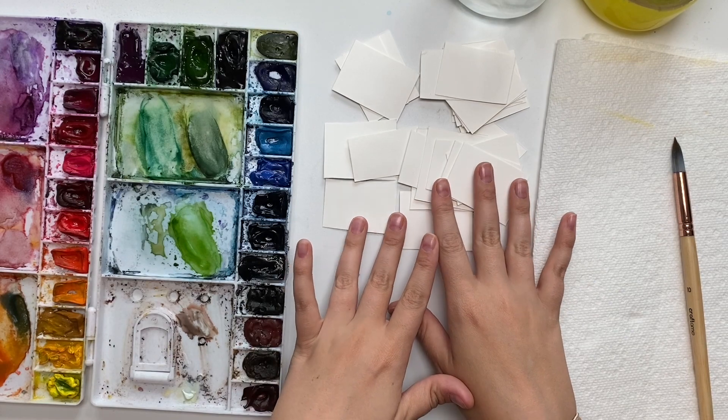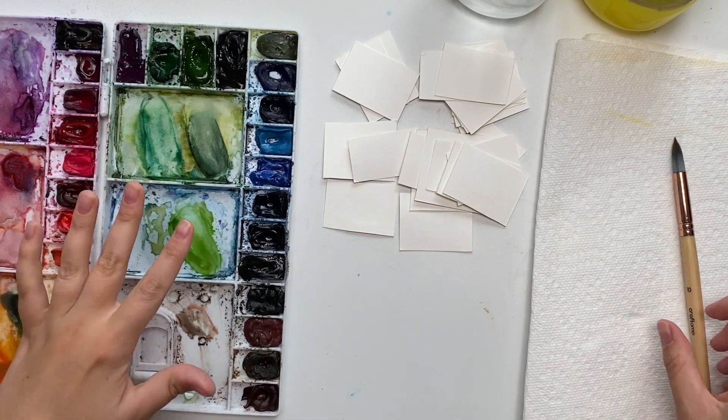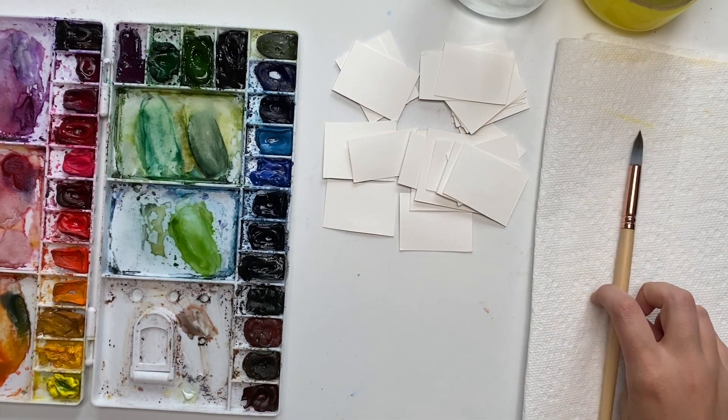I'm painting on this and then I'm going to use my Etchr Lab cold press watercolor sketchbook. I have my Winsor & Newton professional watercolors in my palette, my Craftamo size 10 round brush, water, and paper towel ready to go.